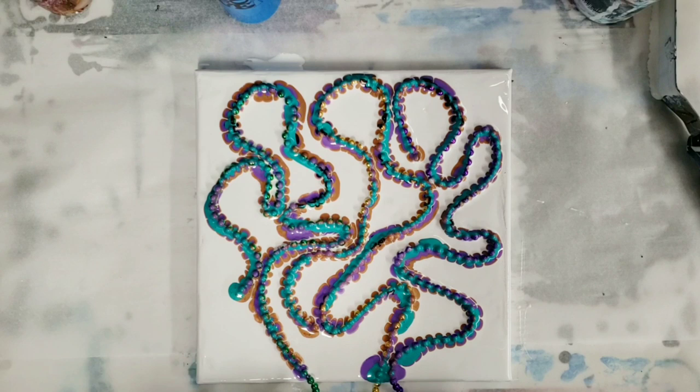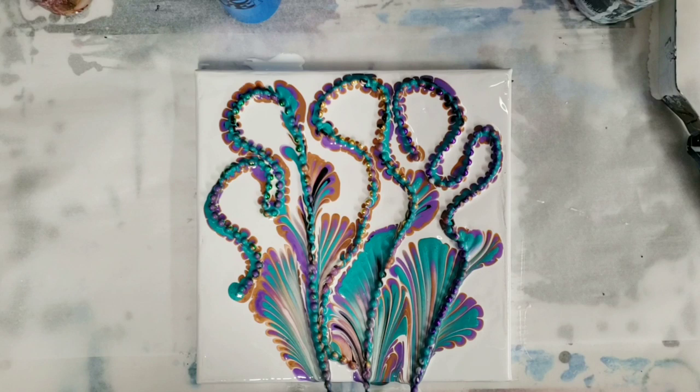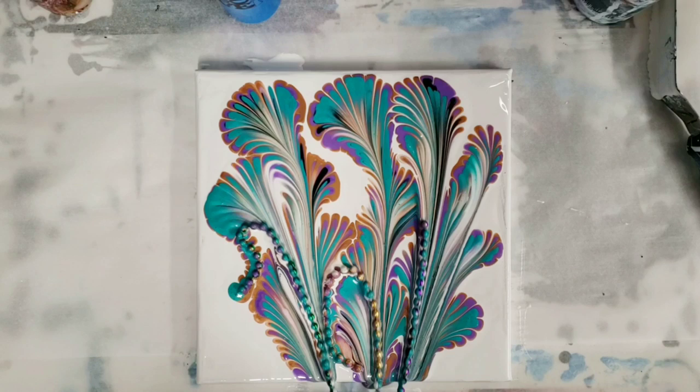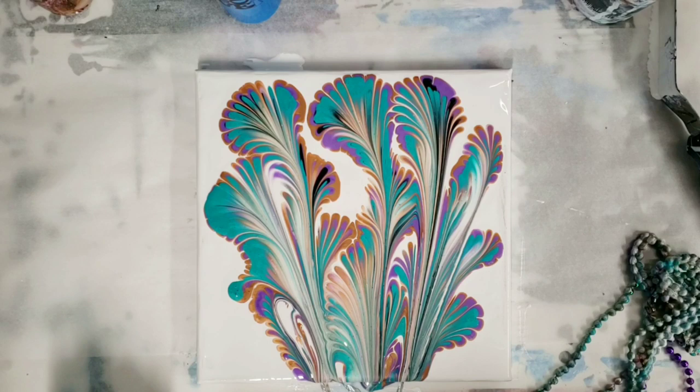That took a minute. This is the fun part — moment of truth. So far it looks like it's going to be cool, but let's see. I did put a very little bit of black in there. Now I'm just going to go ahead and pull and we'll see what we get. Nice! So even though I went totally crazy with these, I still got kind of a flower pattern, but that's okay — I really like how this looks, very Mardi Gras themed. Let's let this sit here for a minute and then we'll do our closeup.